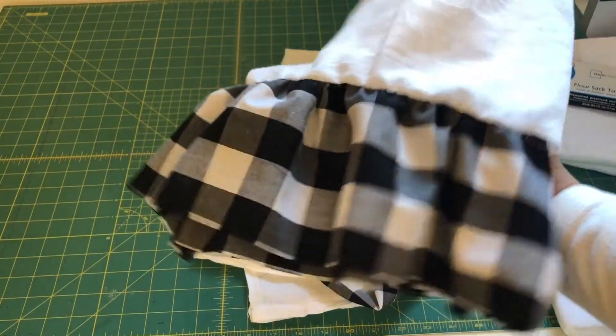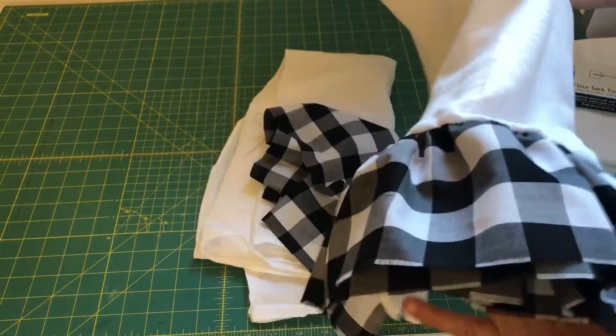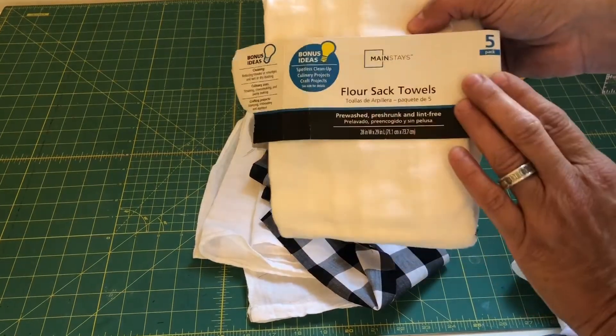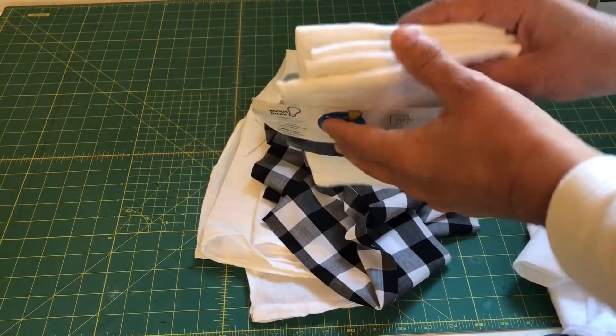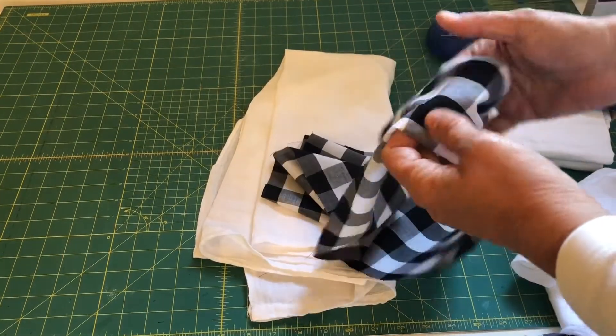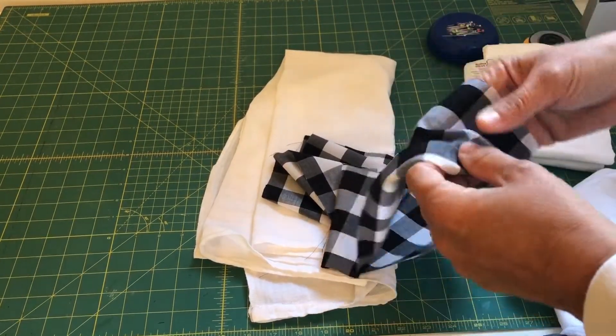Create the super easy and cute Buffalo check ruffled tea towel. You're gonna need some tea towels — I get these five-packs at Walmart, they're about five dollars so it's like a dollar a tea towel. And then you're gonna need some Buffalo check fabric; I get mine at Hobby Lobby, or whatever fabric you want to use.